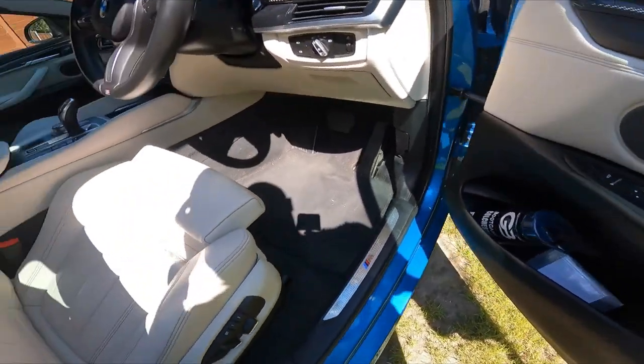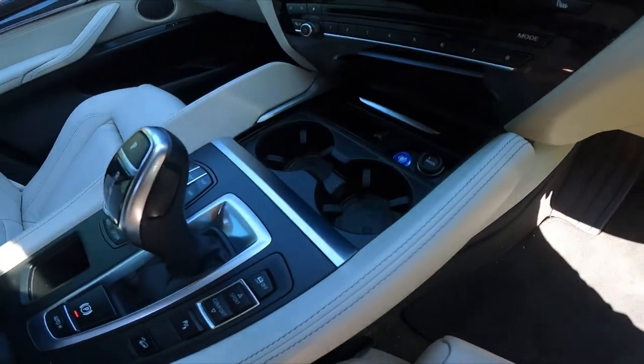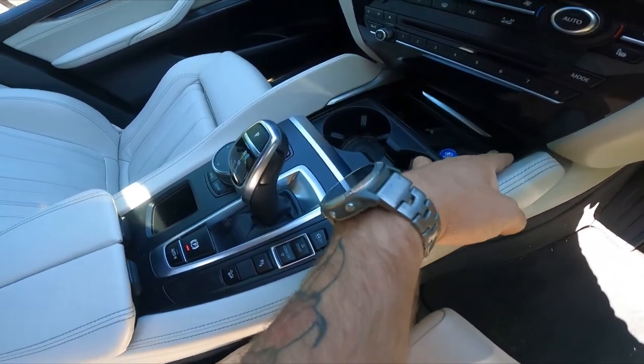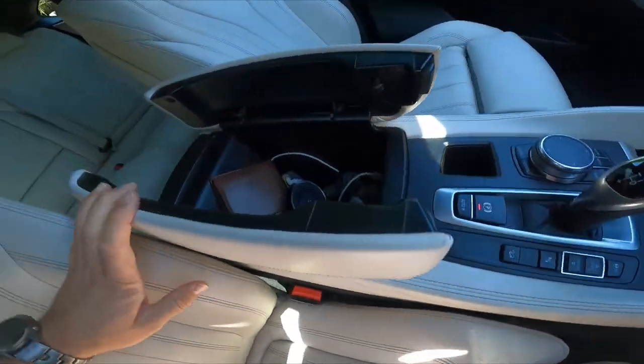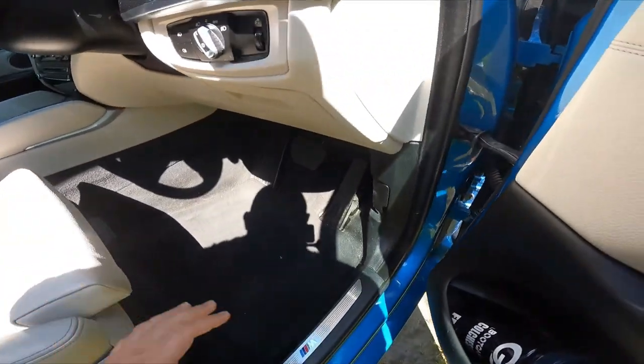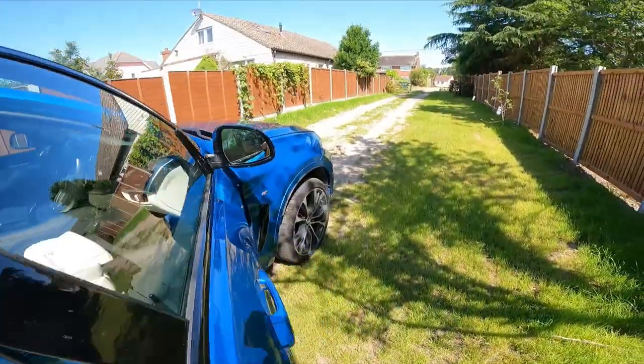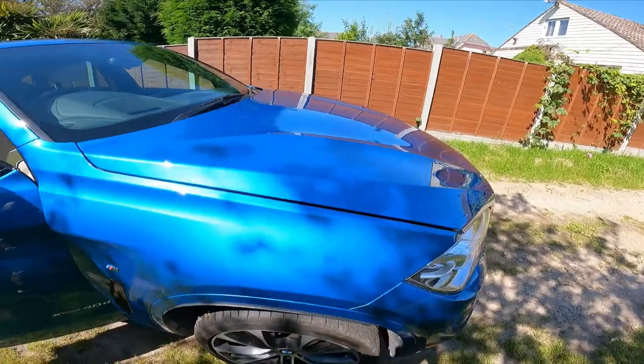Good storage for bottles and bits. Cup holders here that fold across to cover if you want. More storage in the centre console as well. The engine - this one is a three litre.